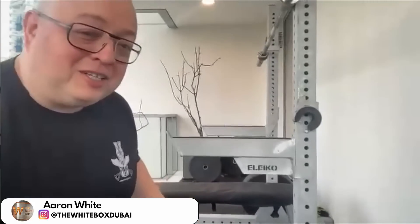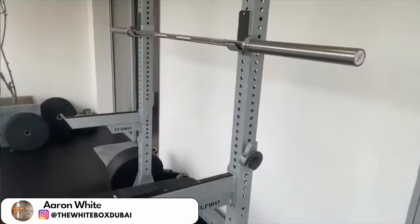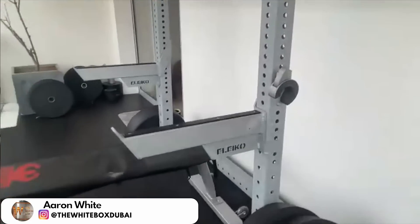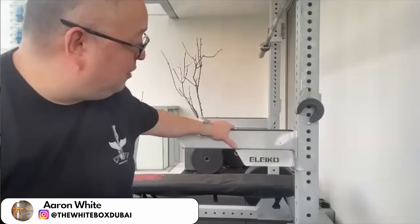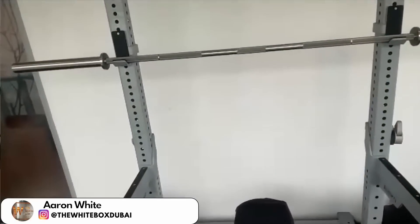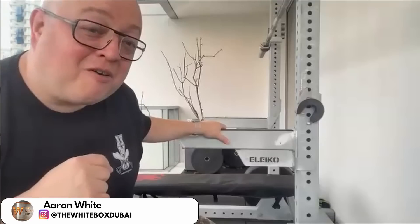This is the Eliko — call it a light squat stand — but it's galvanized for outdoor use. It was a very specific pick. It comes with the safety arms and obviously the J-hooks. I got it X-demo, X-stock, so the pricing was okay, and it came from Malaysia, not so far away.